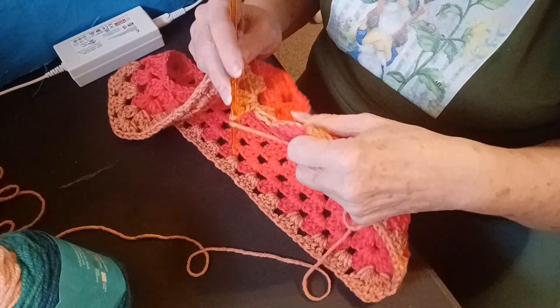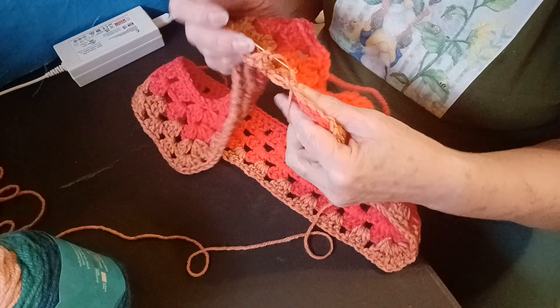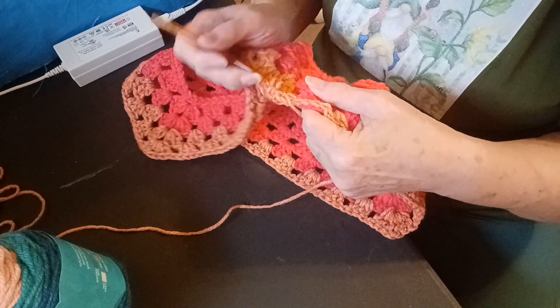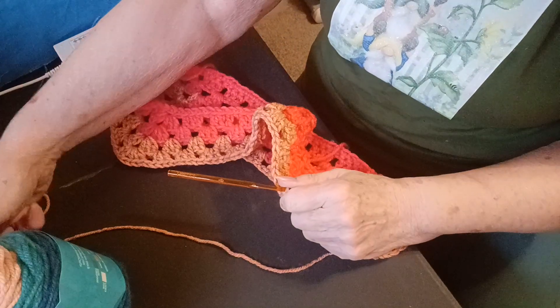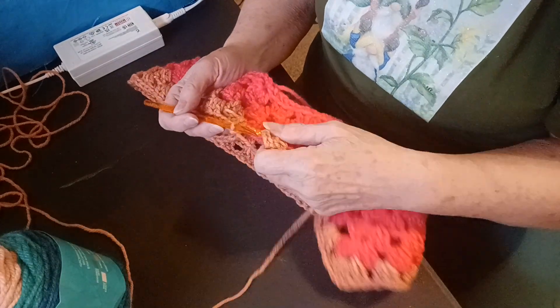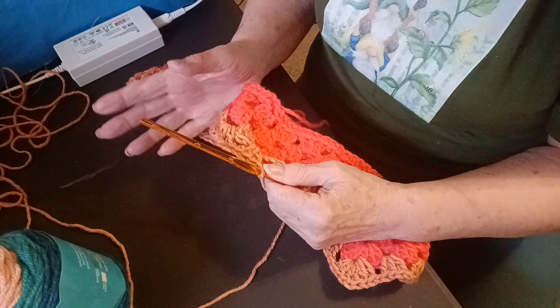I like making these — it's just a double crochet and a chain and you move on. Three of these. But I like making these around Easter time. I think they're cute for little girls, or older girls, or maybe even a woman. And for the spring.